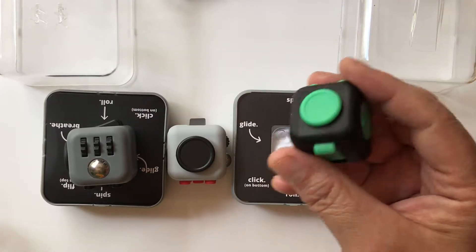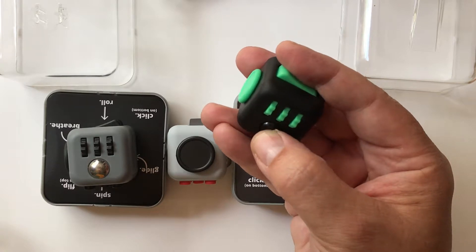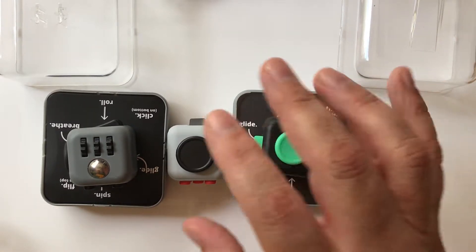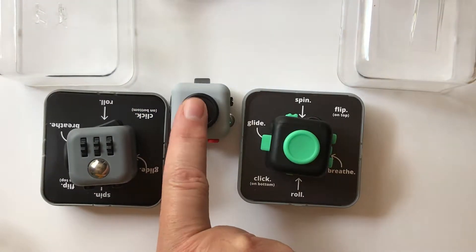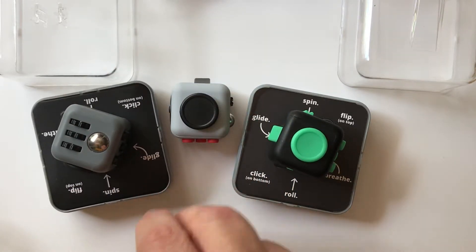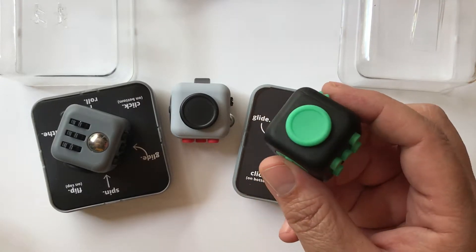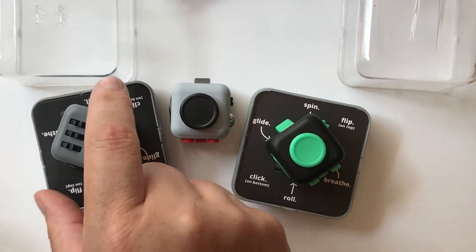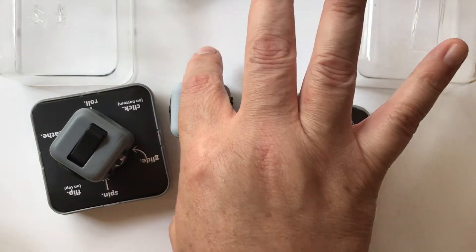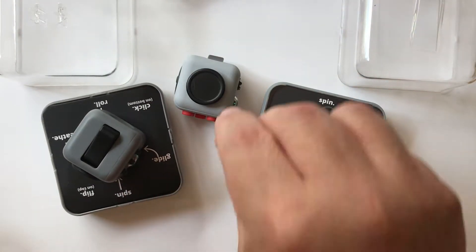In terms of the materials that go into making these, you're looking at pretty much plastic, a metal ball, and inside is a metal spindle and a metal plate. In terms of the weights — and I was surprised — between the clone, the original Antsy Labs, and the one done by Zuru which they licensed to eventually: the original Antsy Fidget Cube is 38 grams, the Antsy/Zuru is 35 grams, and the clone is 34 grams. Not that that equates to quality, but there were differences.